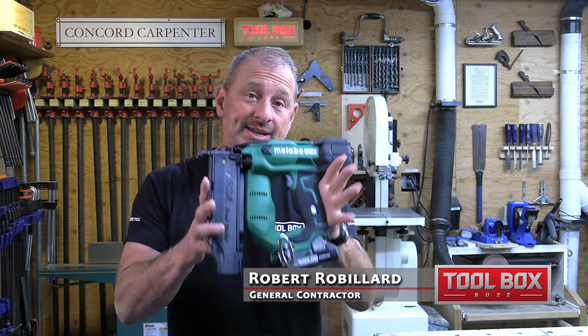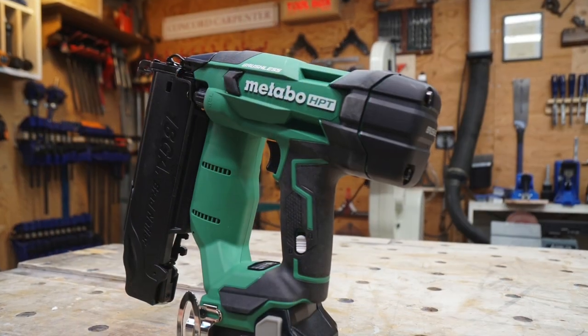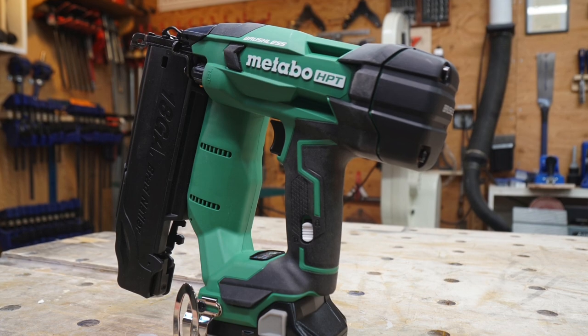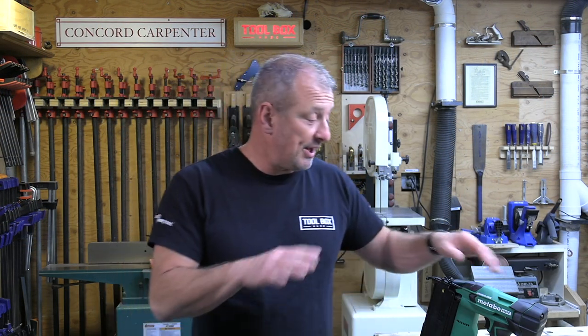We just finished reviewing the Metabo HPT 18-volt Multi-Volt 18-gauge brad nailer. This is their new nailer — it's claimed to be 30% more compact and 31% lighter than their previous model. It's also part of their expanding Multi-Volt system covering 18-volt and 36-volt power tools.